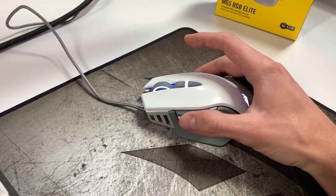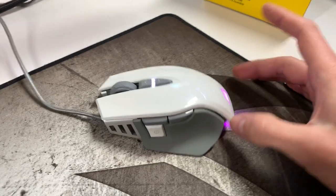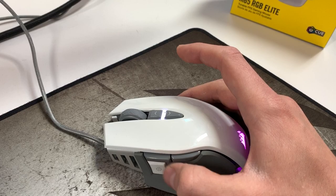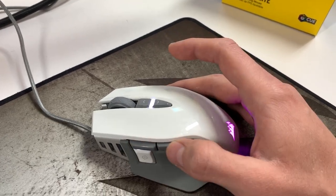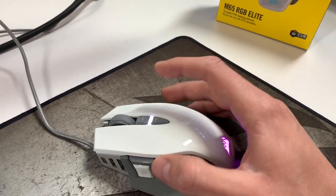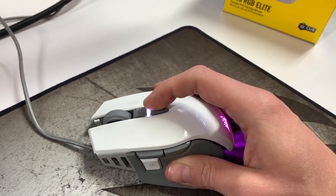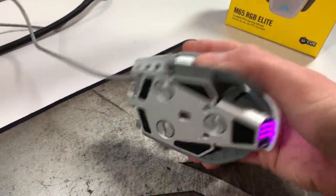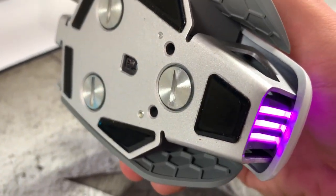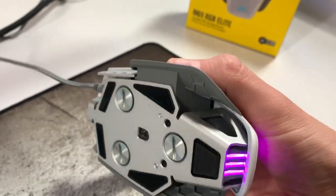I haven't done too much first-person shooter stuff, but you could program these keys — so if I go into Fortnite, you can see it turns that Fortnite purple. This is now my pickaxe and this will be like my first weapon and stuff like that. There are things you can do with DPI up here. I turned off the lights for Fortnite. There are cool honeycomb shapes in there.